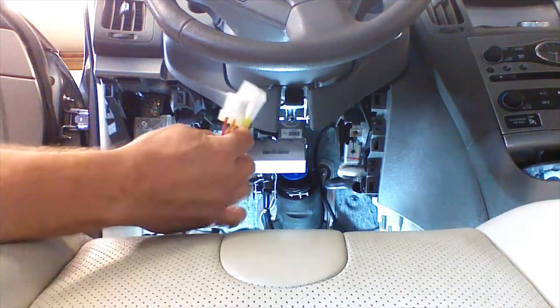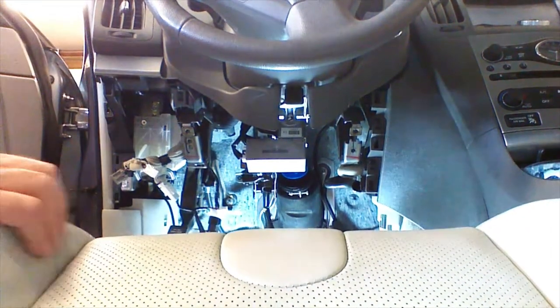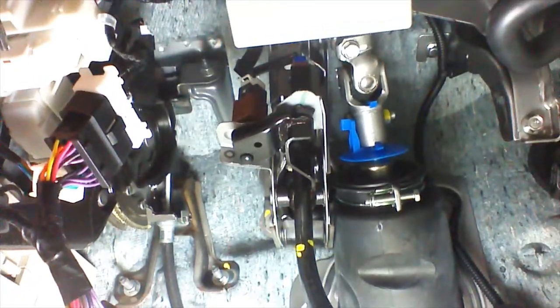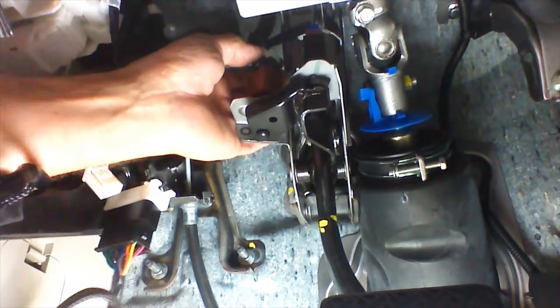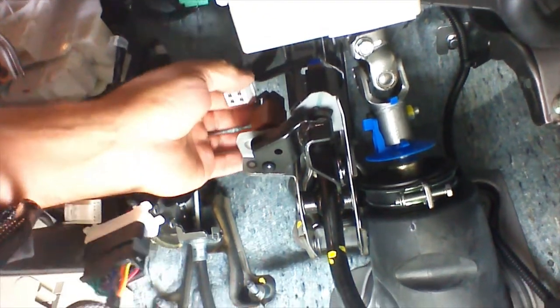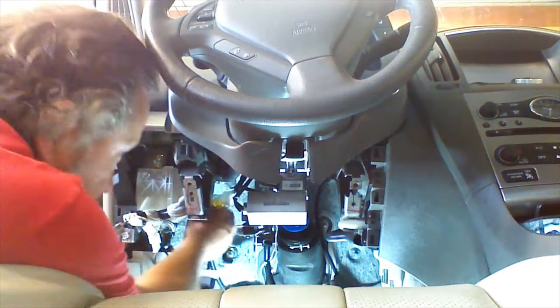Now we're going to plug in the brake harness. We're going to locate the brake switch — it's behind this module. The brake switch is going to be located up here. We're going to go ahead and unplug the brake switch and plug our T-harness into it.